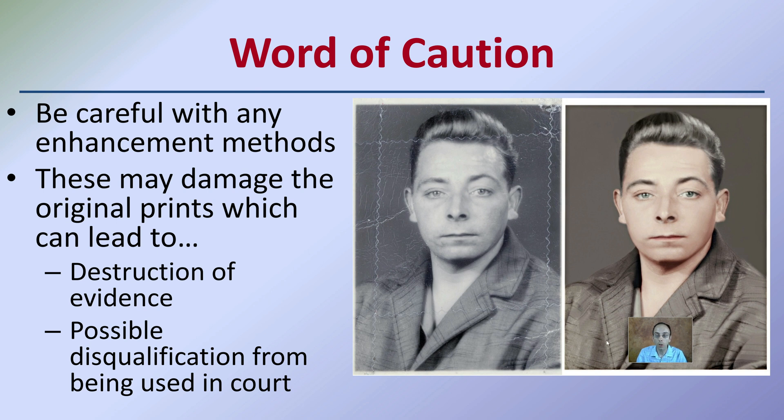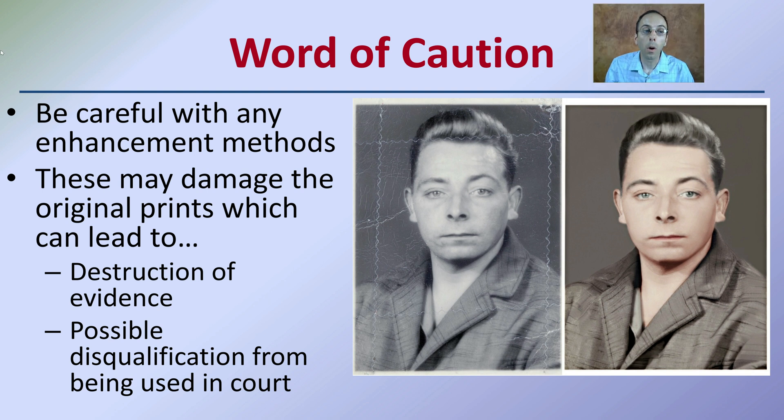When we're looking at enhancement in general, one word of caution is that we want to be careful with any enhancement methods that we might be implementing, because these may damage the original prints, which can lead to destruction of evidence and possible disqualification from being used in court.